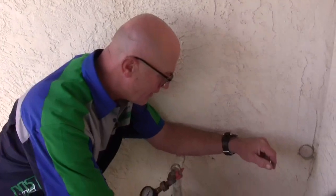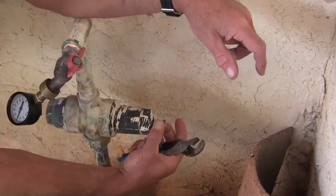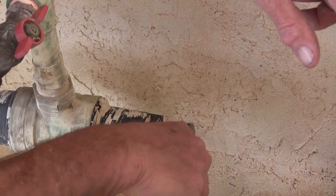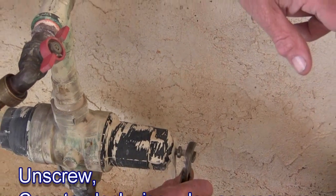In order to adjust this I'm going to use a pair of channel-locks here. I'm going to release the locking nut that's on the bolt, unscrew that so it's not locked down, and then unscrew the bolt also, which reduces the water pressure.